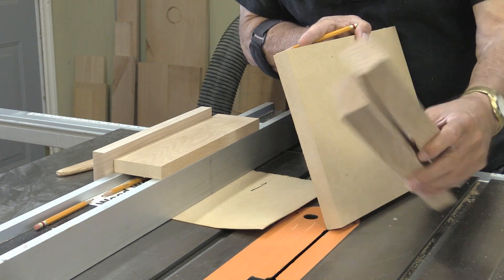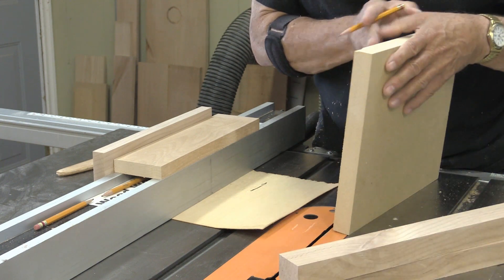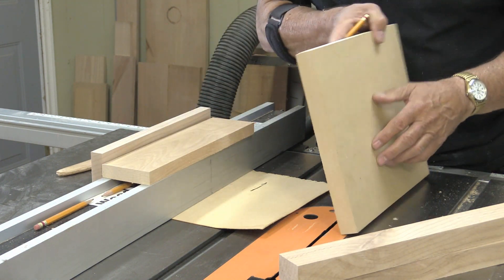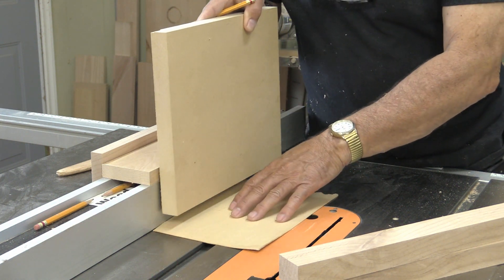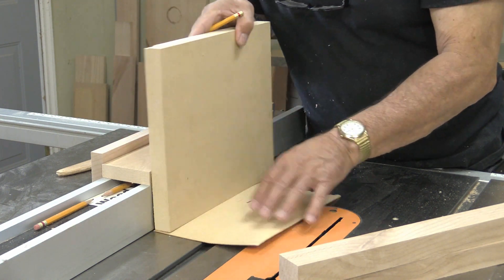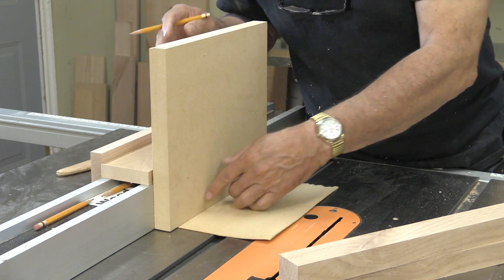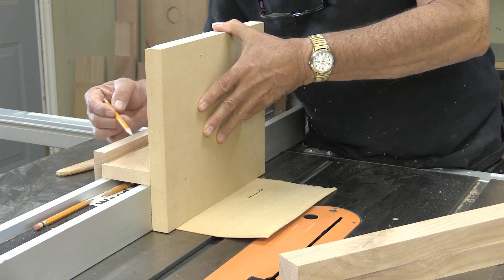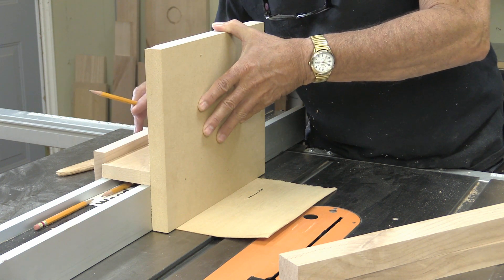I have all my pieces cut. There are the two arms, and I've already put a 45 degree cut on those. There's the top for the fence, and the back of the fence. And this of course is going to be my upright. Now I want this to be off the deck of the table saw, so I have this piece of veneer down here that will lift it off — you can see a little bit of a gap there. I'm going to mark the back of this so that I know where to put the screws.